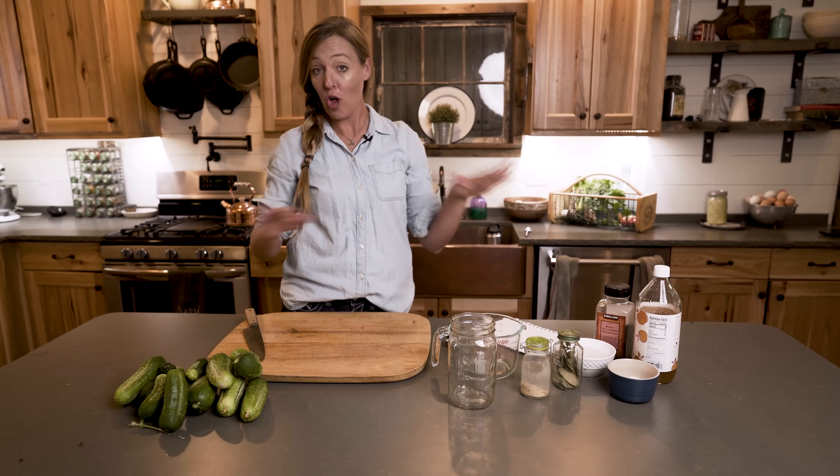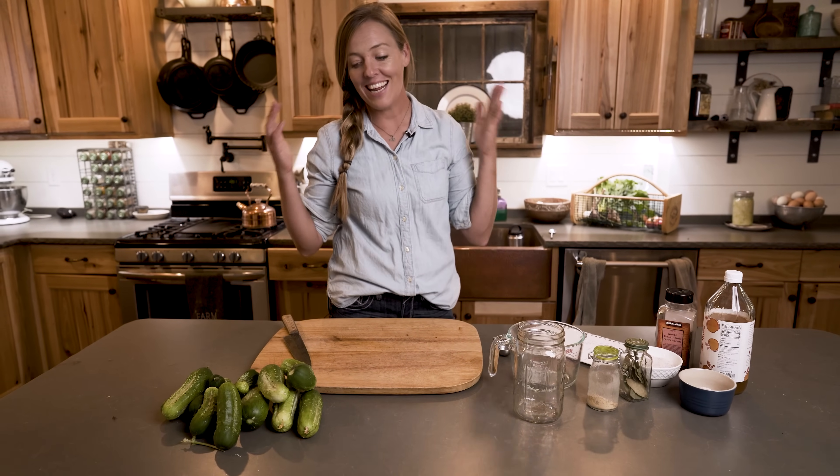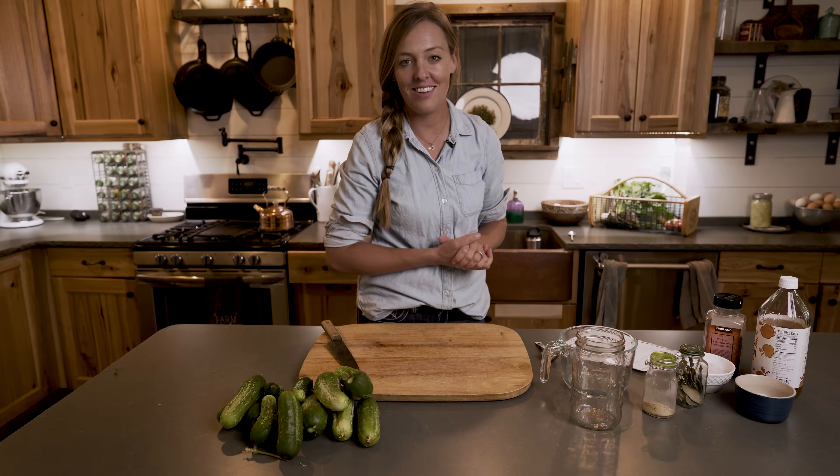Pickle season has arrived. I have been pickling all the things here on the homestead. Everything I can pull in from the garden has been turning into a pickle of some sort, and in this video I wanted to show you my favorite trick for quick refrigerator pickles. Seriously, you will not believe how easy this is.